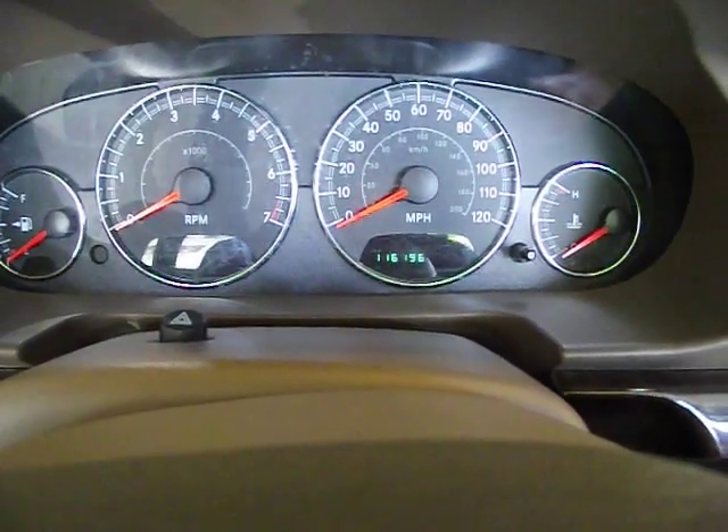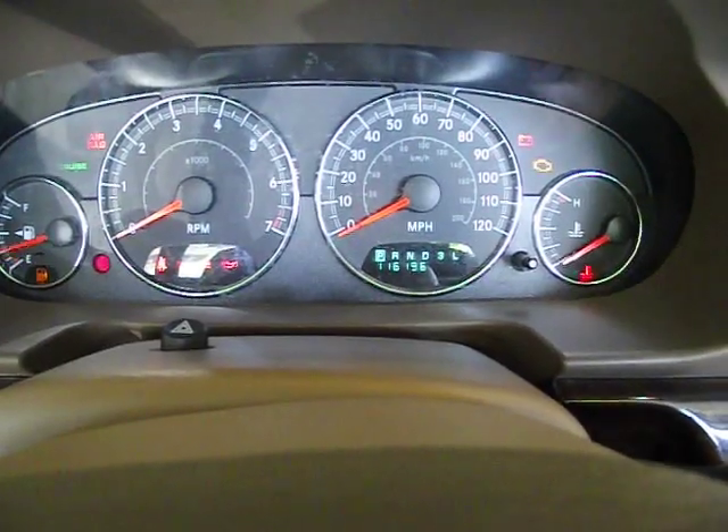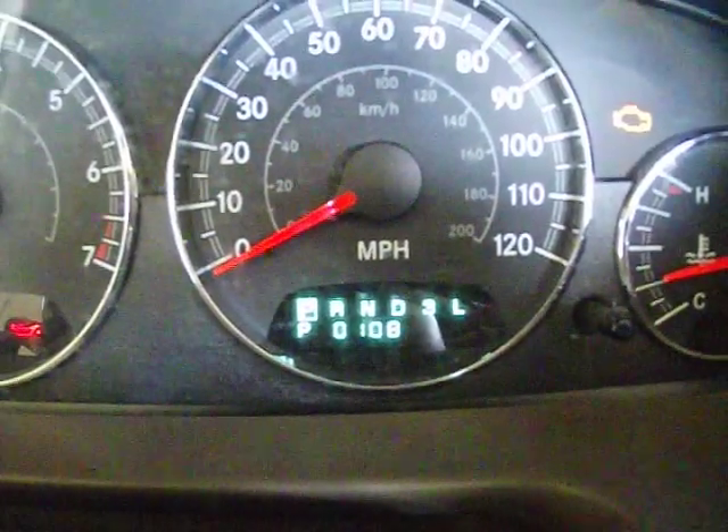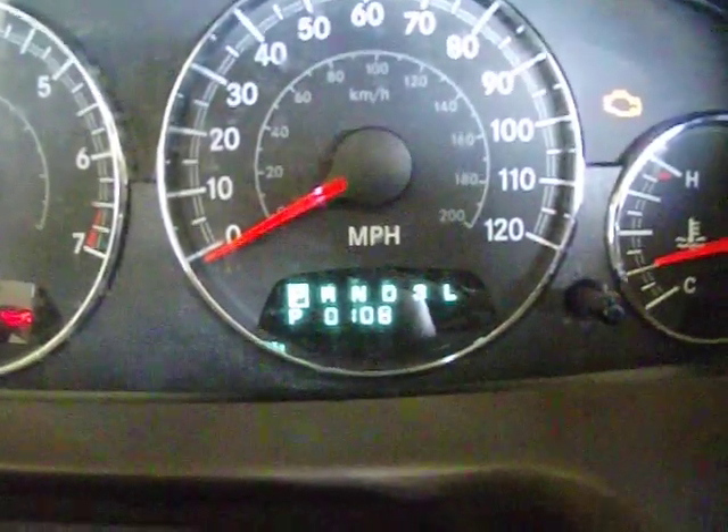So here's what you do. You put your key in, cycle your key three times to the on position, and you look at the box right here. See those lines? There's my code — P108. If there was no code, it would say done.